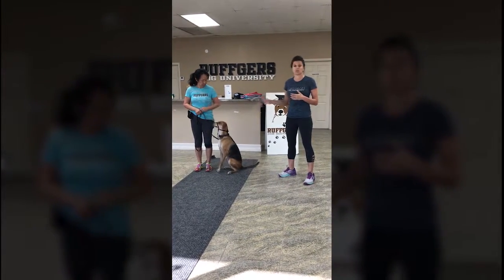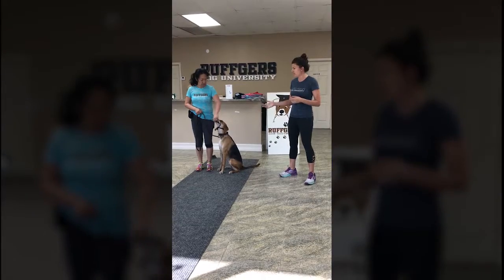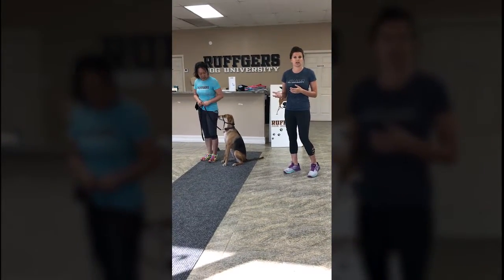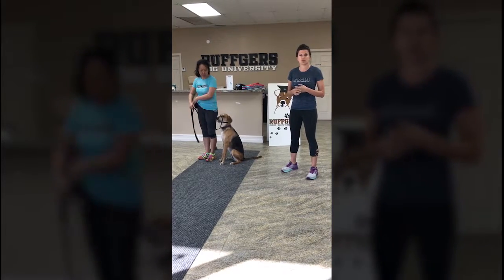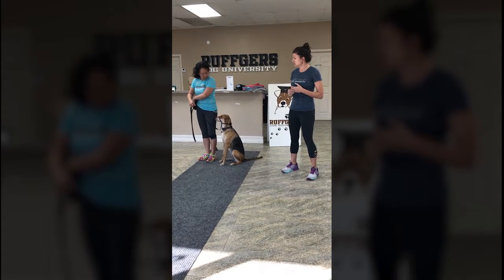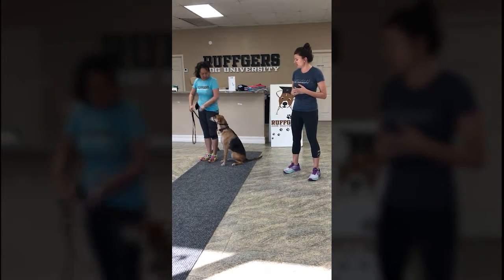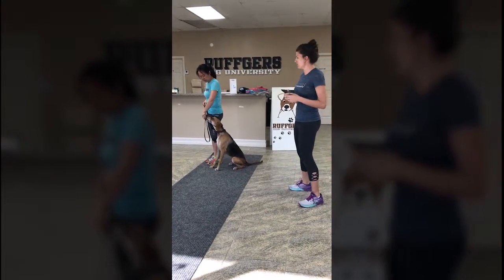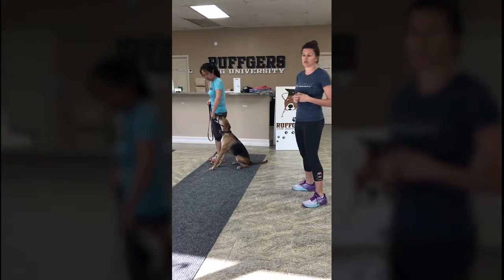This is a training tool that we use for all of our dogs here — highly recommend it. Hopefully you can stop by and get a gentle leader; we can gladly size your dog for it and teach you how we use it. Gigi's just going to walk Honey around a little bit and show you — she's in her reinforcement zone right now, rewarding out of the hand closest to her.